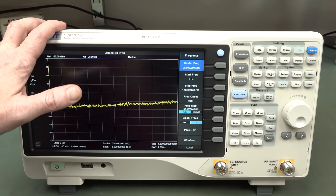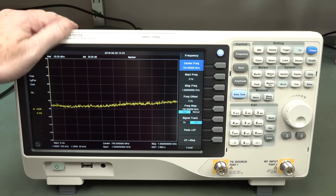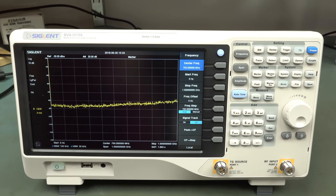The amplitude accuracy of this one isn't quite as good as the 3000 model - this is plus/minus 1.2 dB compared to plus/minus 0.7 dB. So performance isn't as good. But hey, if you can get a cheap-ish vector network analyzer in your traditional spectrum analyzer form factor, this could be a winner. This is a good move by Siglant.